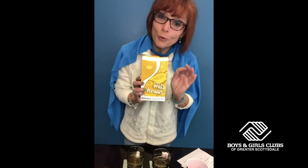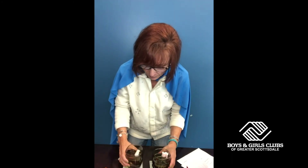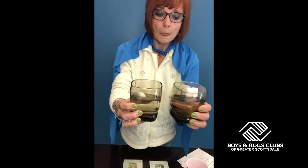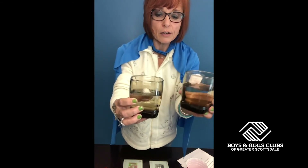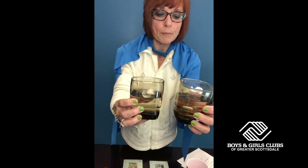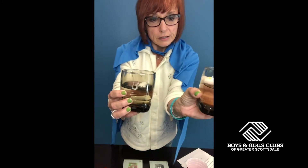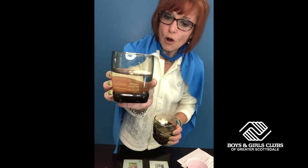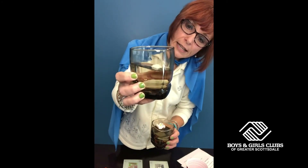Please do understand that the packing peanuts that are biodegradable, that do break down, that are eco-friendly — do not, do not, I repeat, do not eat them. Now let's see what's happening with our snowmen. As a scientist, we can take a look and see — one is floating all the way on top of the water and it's not doing anything in terms of dissolving. Our other snowman is starting to settle into the water.